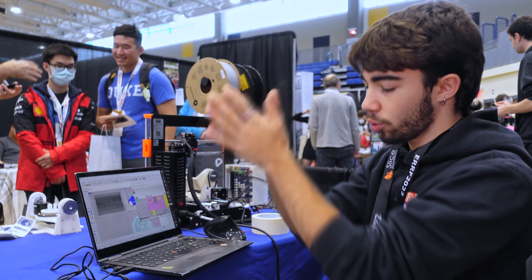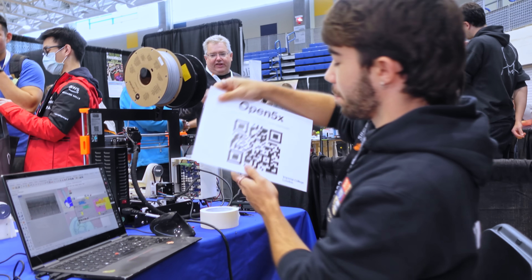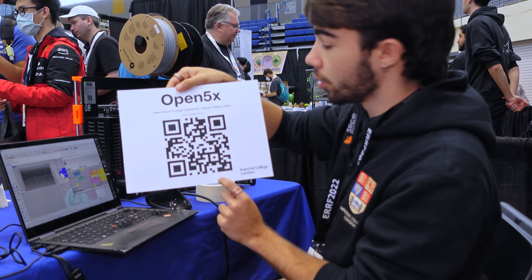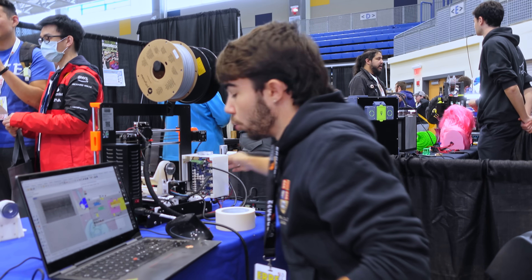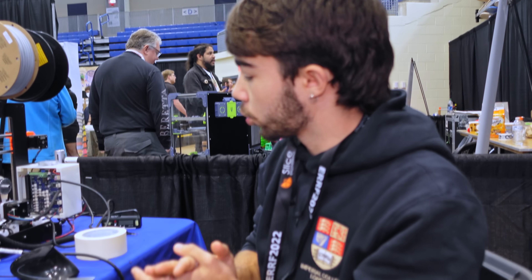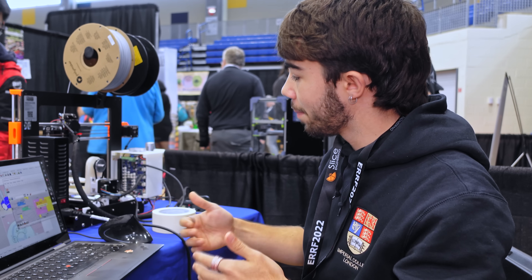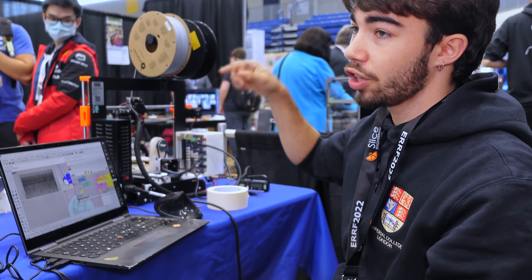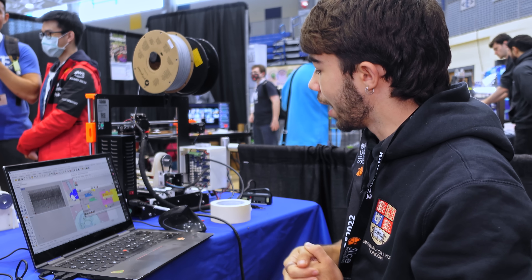It's an open source project, so make sure to check out the QR code. We want people to build a community around this project — building these machines, playing with them, developing their own software tools. Go into the repo, check the bill of materials, check the Grasshopper scripts and give it a go.